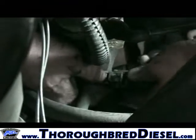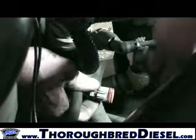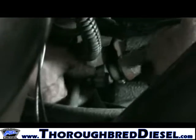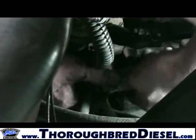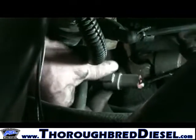There'll be a dummy plug on it if nobody's tampered with it before. Just take your dummy plug off and connect the edge side of the harness. Push it on the connection until it clicks. There's your data link installed.